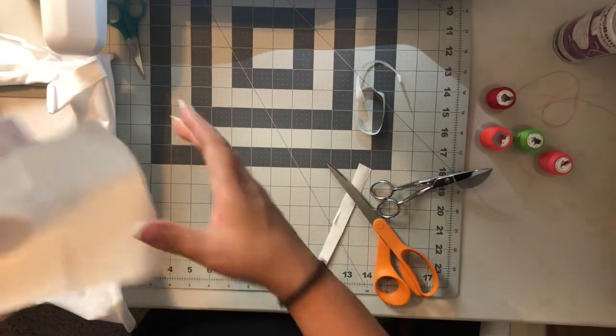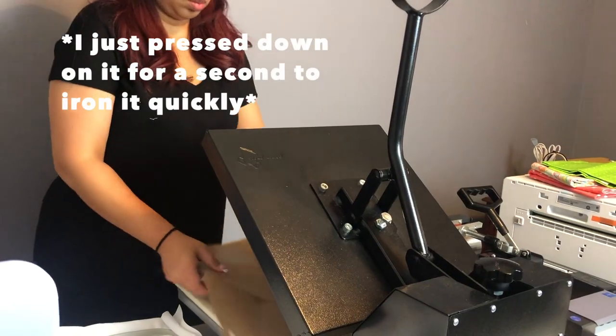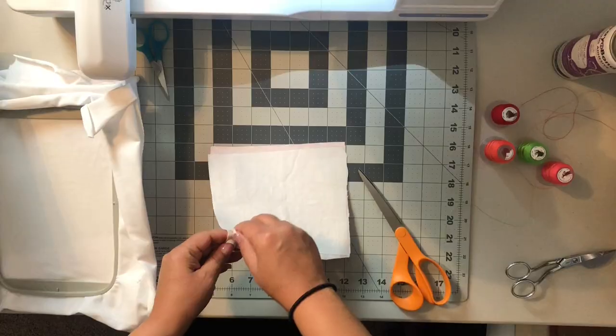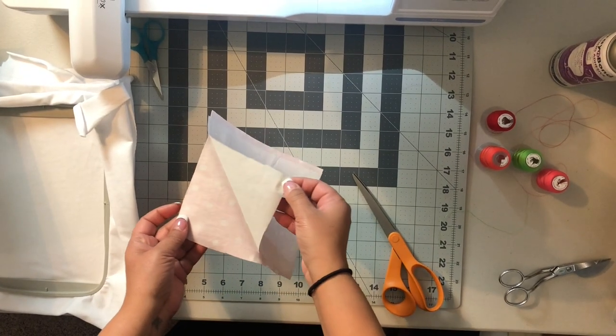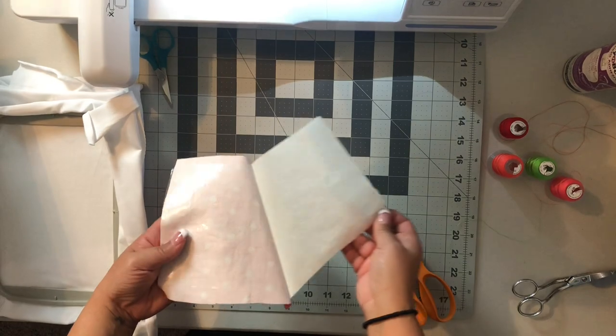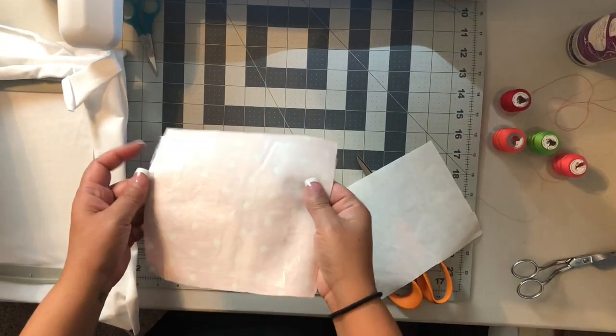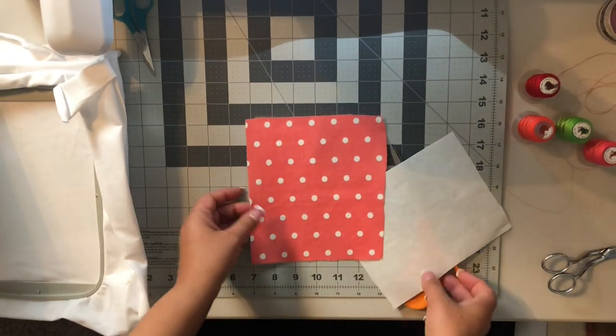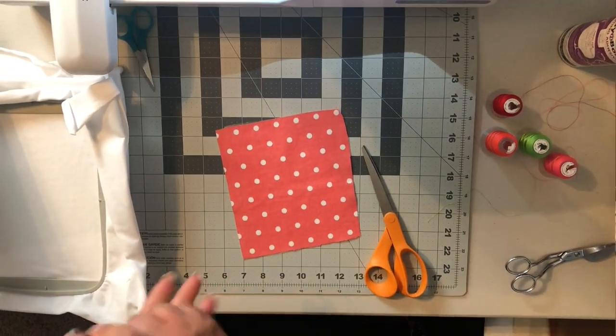I don't have my iron set up, so I'm going to use my heat press. You just pull this little piece of paper back and you'll have this shiny material behind the fabric — you can just throw that paper away.